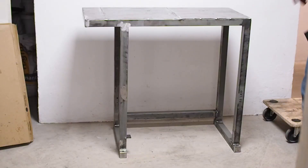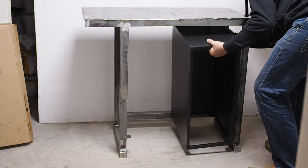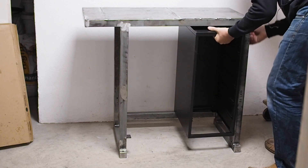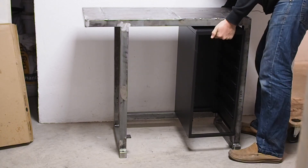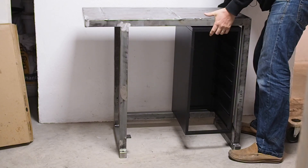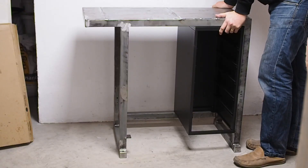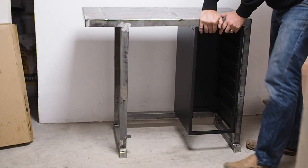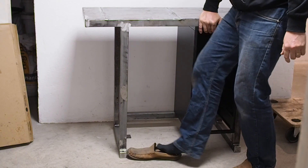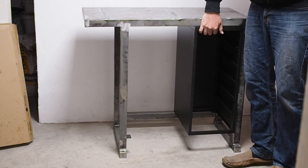I cut those parts off and welded them back on — now I can try this out. Except it still doesn't fit because I welded the tab on the wrong end, on the wrong leg. I'll chop it off again.